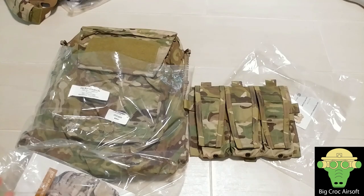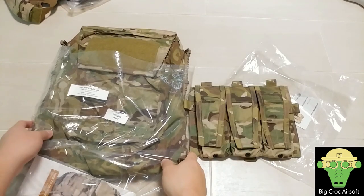Hey guys, welcome to Gregor ISL. In this video I will be talking about my front and back attachment of my JPC.